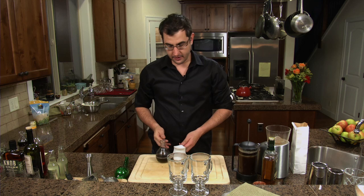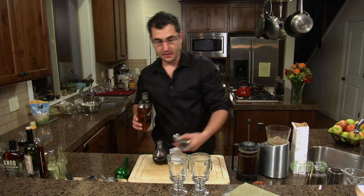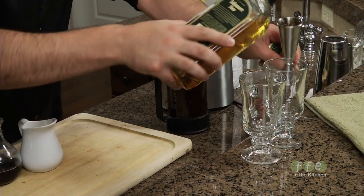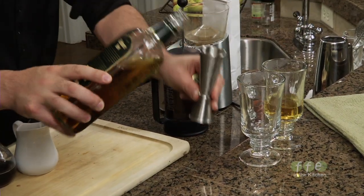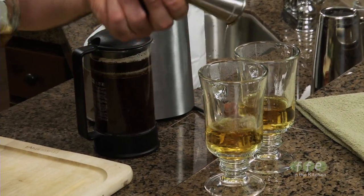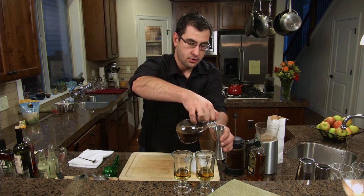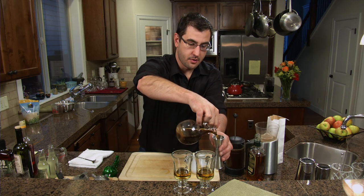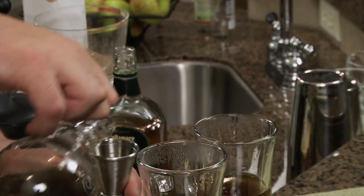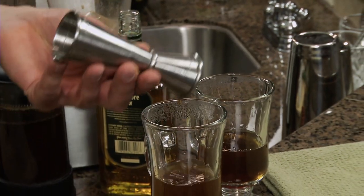An Irish coffee is a very simple drink. Two parts of Irish whiskey — in this case we're going to measure two ounces — right into that hot glass. Then we'll take and measure one part of the brown sugar rich syrup, in this case one ounce. This adds a nice richness to the drink — big, bold depth and flavor.